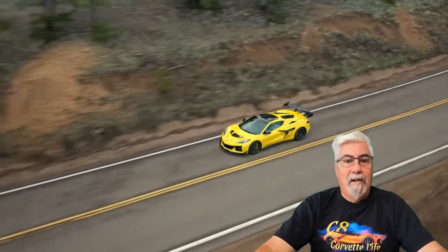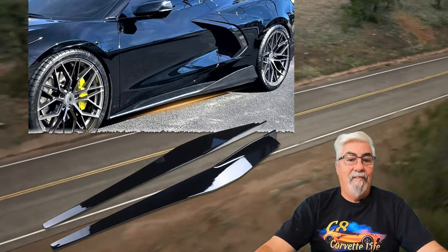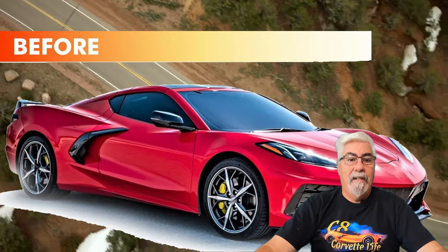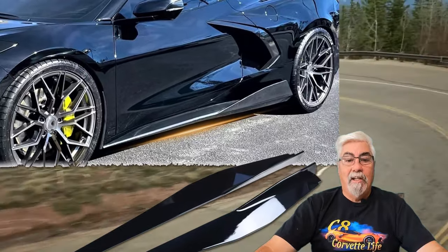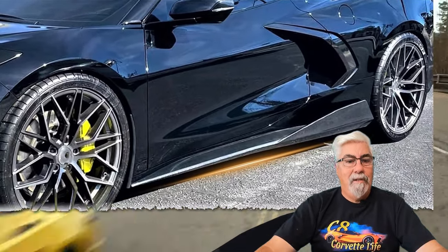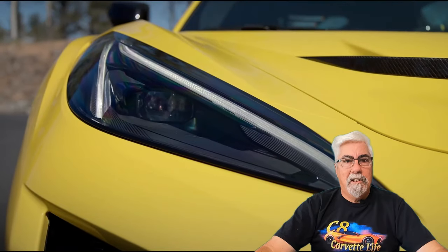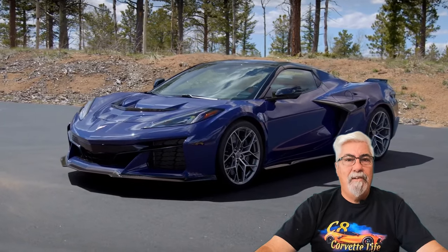And speaking of side skirts, here's a set of nice 5VM style side skirts. These 5VM style side skirts add a touch of class to any C8 Corvette and enhance the exotic style of the American supercar. These side skirts are made from high quality ABS and come in a gloss black finish, a matte black finish, or a glossy carbon fiber look. All hardware and instructions are included for an easy installation, currently priced at $258.99.